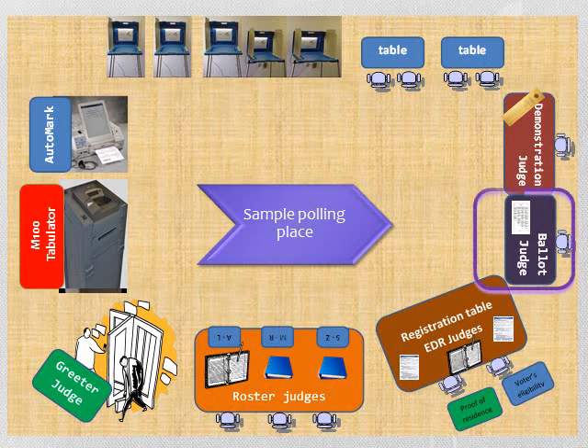This is a sample of a polling place setup. Your polling place should be set up to ensure voters move sequentially from one station to another with ease.